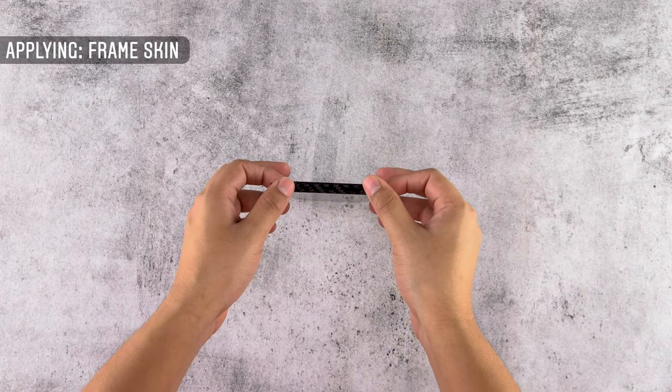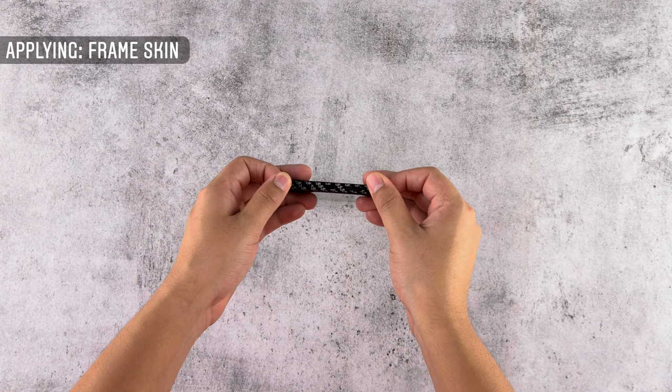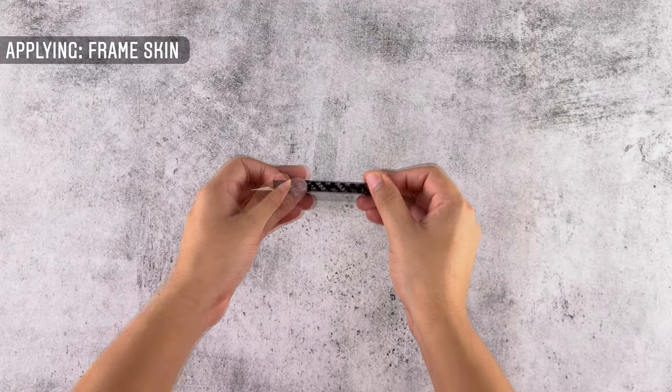Now let's apply the frame skins. Clean the sides of your phone thoroughly to avoid any dust particles getting stuck on the frame skins, as that shall weaken the adhesive. Remove the bottom piece from the 3M paper and align it with the charger port, speaker grills and the sim tray. Once aligned, apply firm pressure to them.